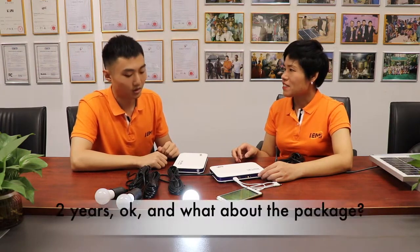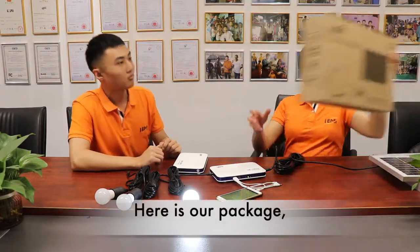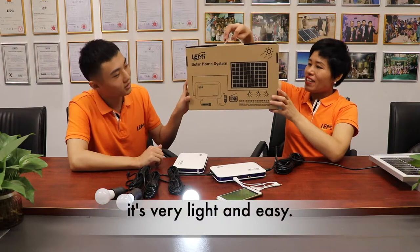One question — how about the warranty? We promise two years warranty. And what about the package? Here is our package. It's very light and easy.